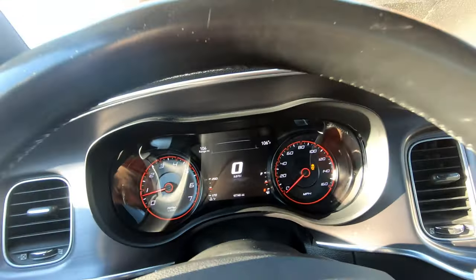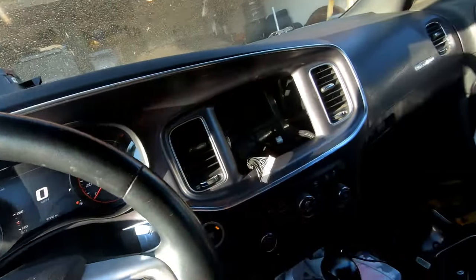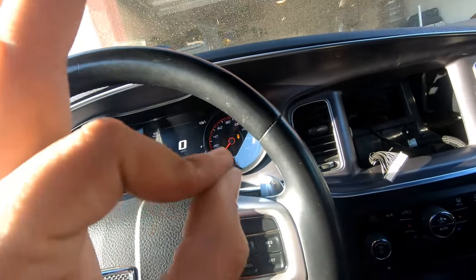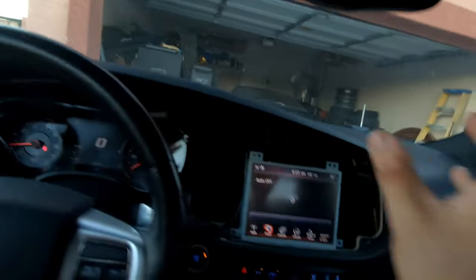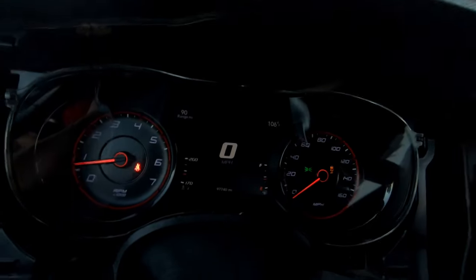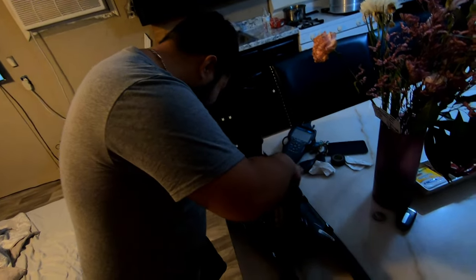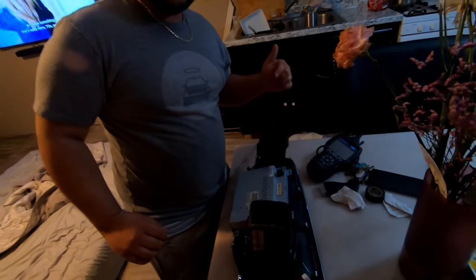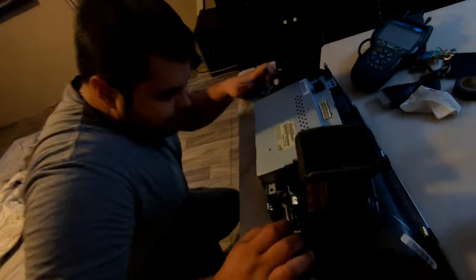Oh yeah, this is definitely the move — look at that, that is so badass. It's the little things, guys. Check it out: now we got the heated and cooled cup holders, and we got the SRT pages for the big screen. This was super easy, this really couldn't have been any easier. We're kind of struggling on aligning the screen into the bezel — that's really the only thing I'm having trouble with right now because everything else works. Called in backup.